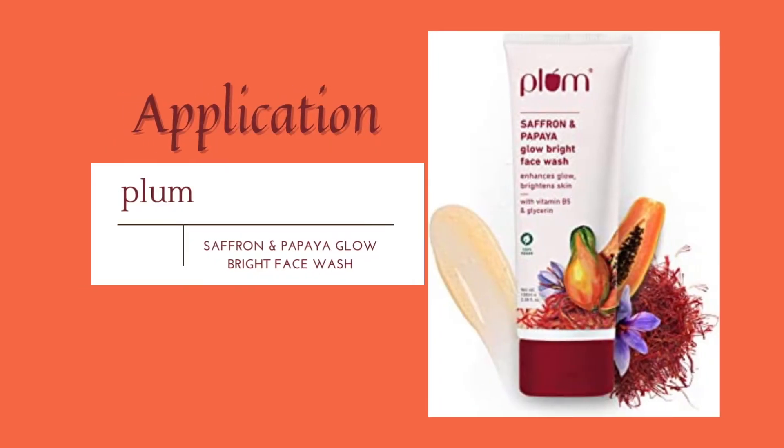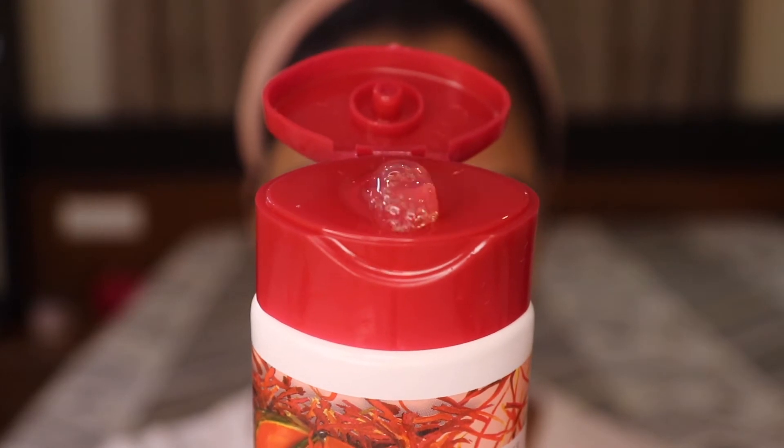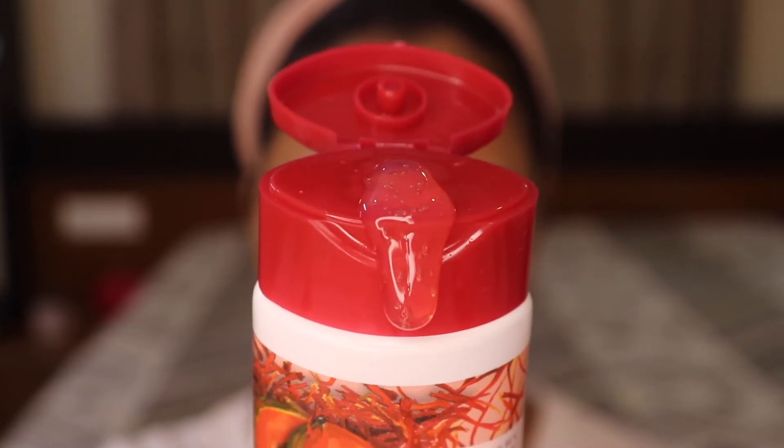When I received this product from the brand I was so excited to use it, and I've been using it thoroughly to give you an honest and detailed opinion. I'm glad to say it's made for all skin types. To use it, you just open the cap, take a dime-size amount on your palm, and apply it on your damp face — I've already dampened my face.